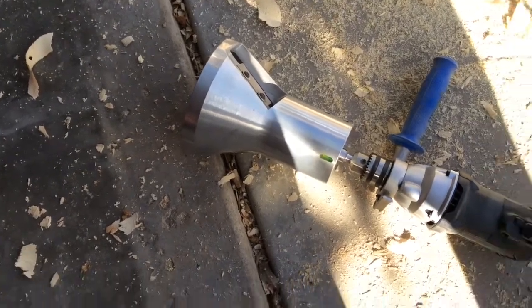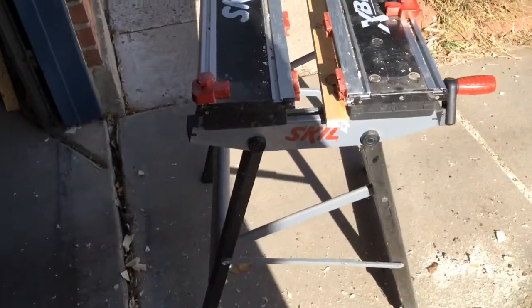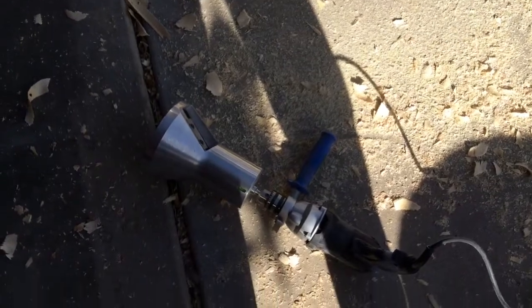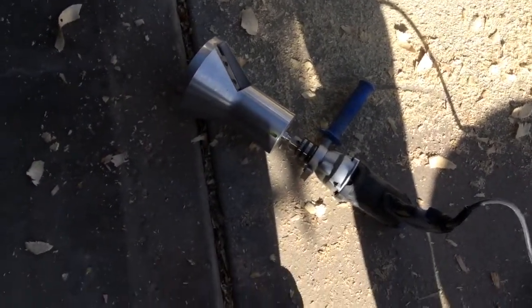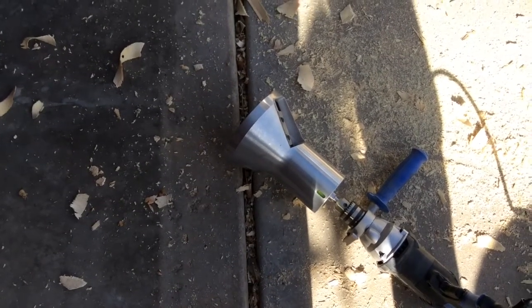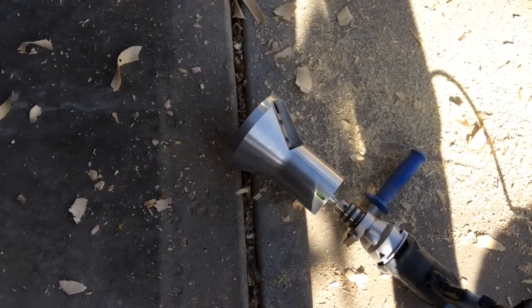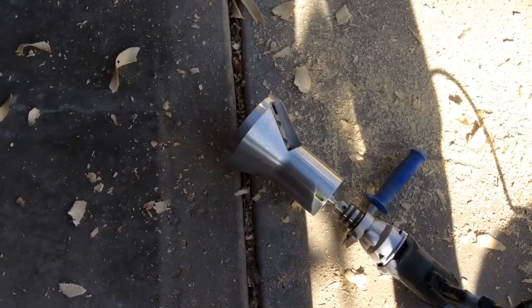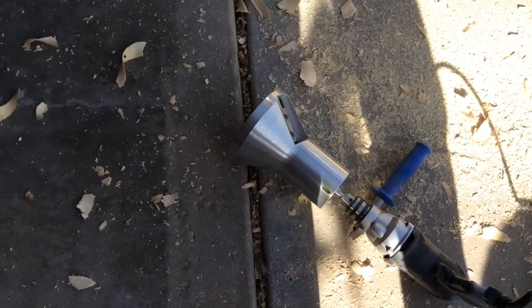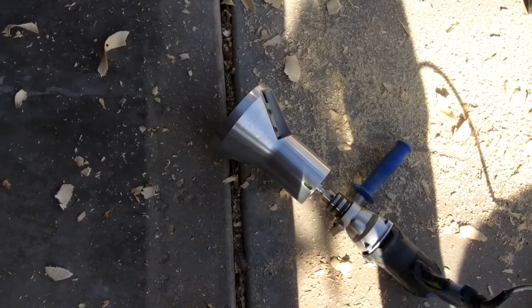Quite honestly, it's a challenge cutting some of those tenons. I have to have my wife help me to basically hold the log in the jig, because otherwise the whole jig starts to spin with the tenon cutter. The tenon cutter — this aluminum piece with the steel blade in it — is probably at least five, perhaps even six or seven pounds. So it's got a mass to it, and when it starts to rotate, it takes everything with it.